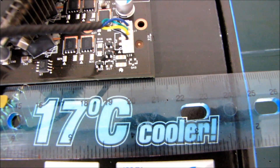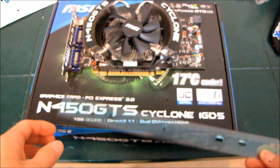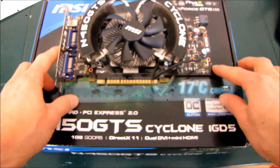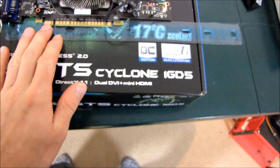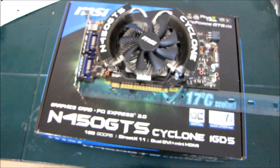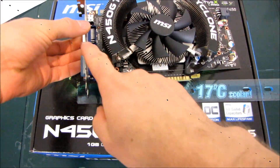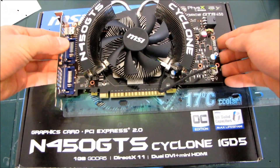It is 21 centimeters long, and for my American friends who also view my channel, it is eight and a quarter inches long. That is how long the GTS 450 is.